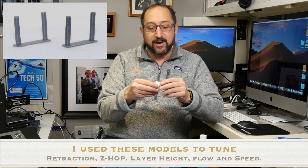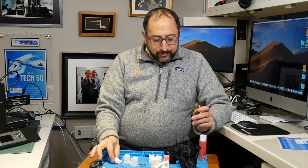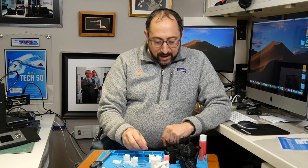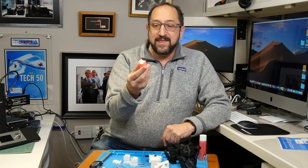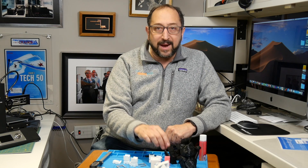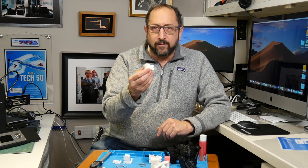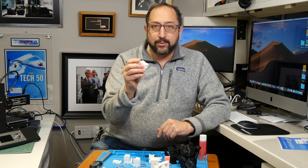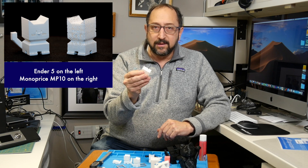I tried to print another white model — it failed again. So finally I went back to black, printed another one, and it was successful. Then I tried Hatchbox in the pink color, and that was also successful. My conclusion was there's probably just something wrong with this roll of filament. But then I took that roll of filament and printed a calibration cat on my Ender 5, and it came out perfectly.